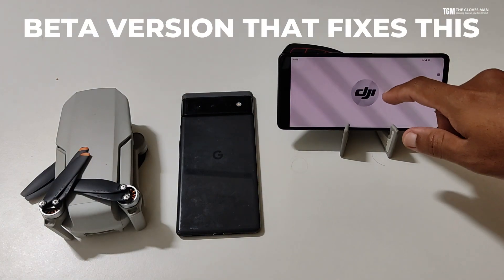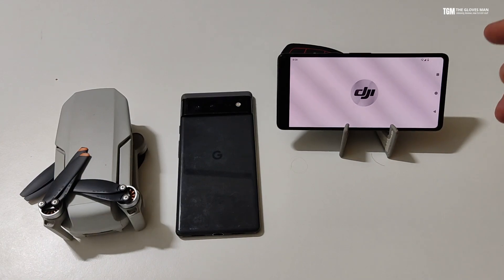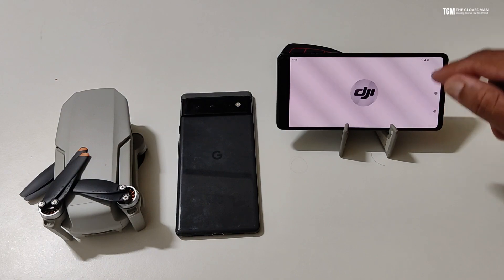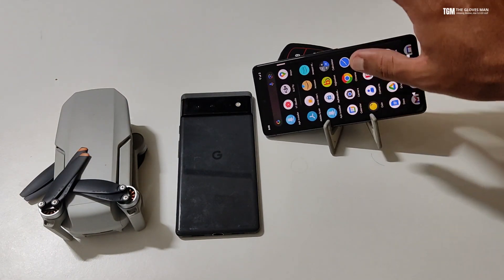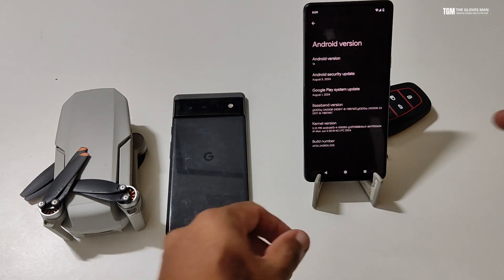What I figured out is DJI has released a beta version which is not on their official download link yet, but you can install it and fix this problem. Before we get to that, let me show you the Android version that's currently on my phone — just for a little verification.